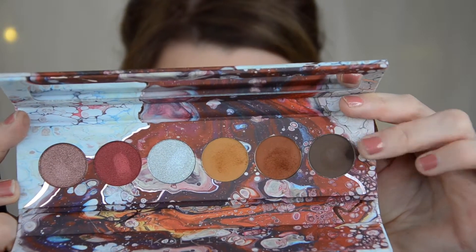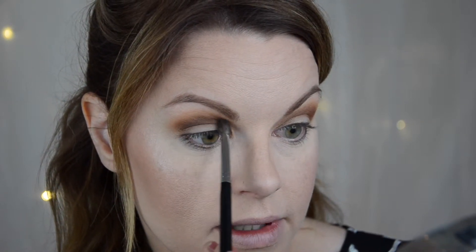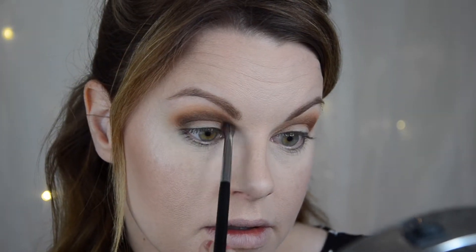I'm taking the absolute darkest shade now with a smaller brush and placing it in the crease, but not as high up as the other shades. Something like this. Now I'm going to cut the lid - I'm doing a half cut crease.